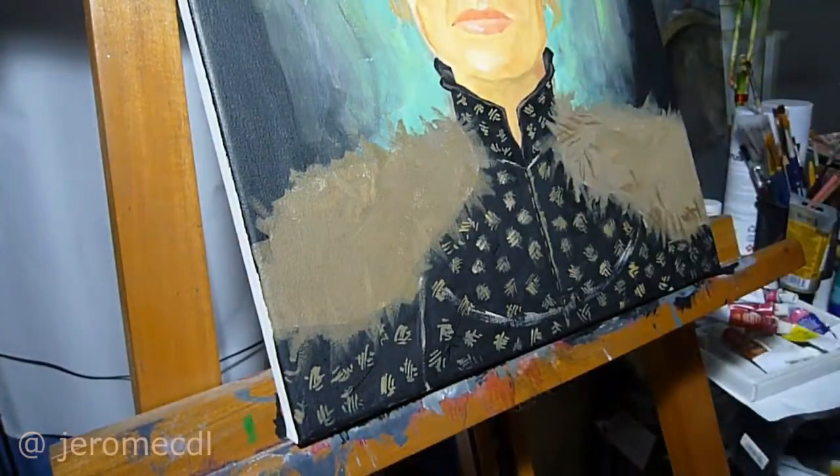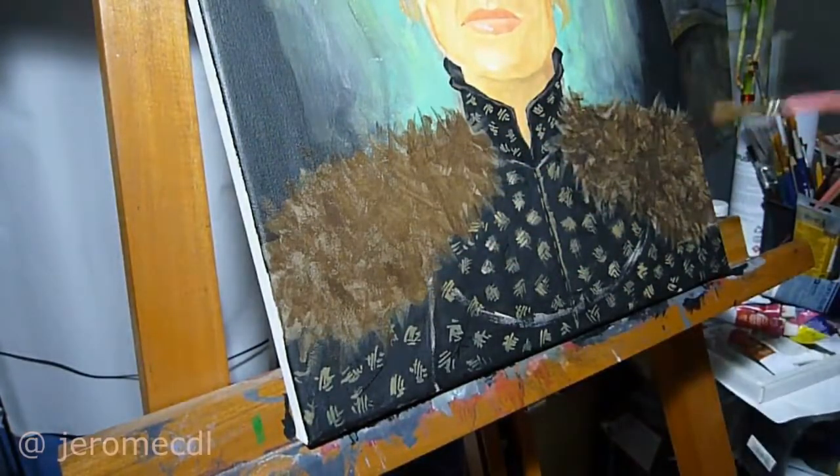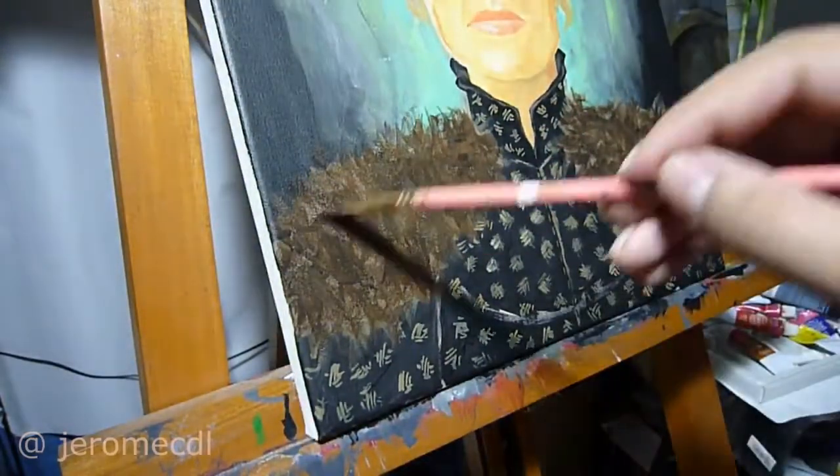For the Wildfire color, I used Viridian, Emerald Green, and Fluorescent Yellow to give that glow-in-the-dark value. And of course, Titanium White and Burnt Sienna for the darker areas.